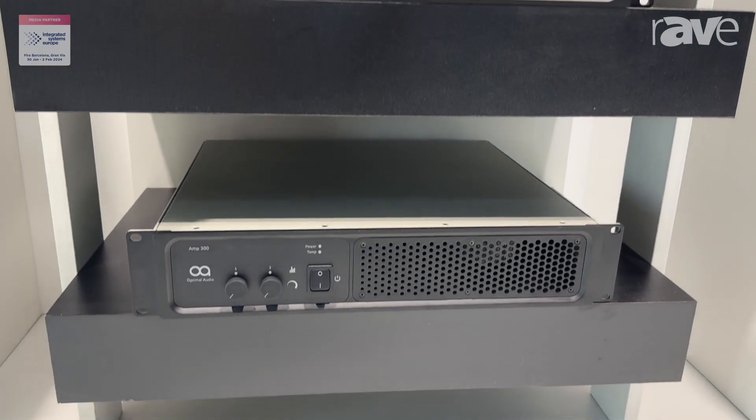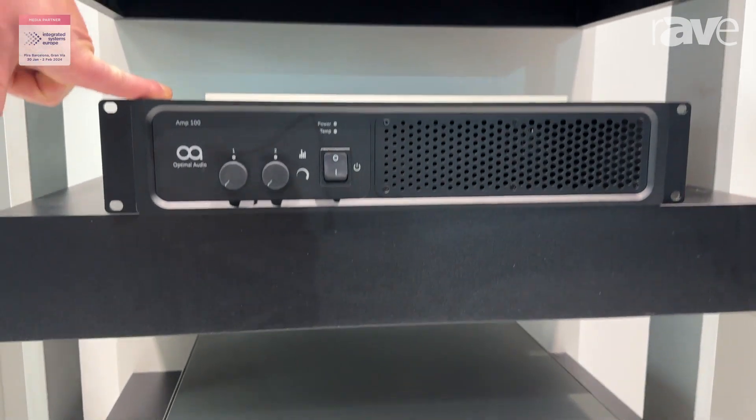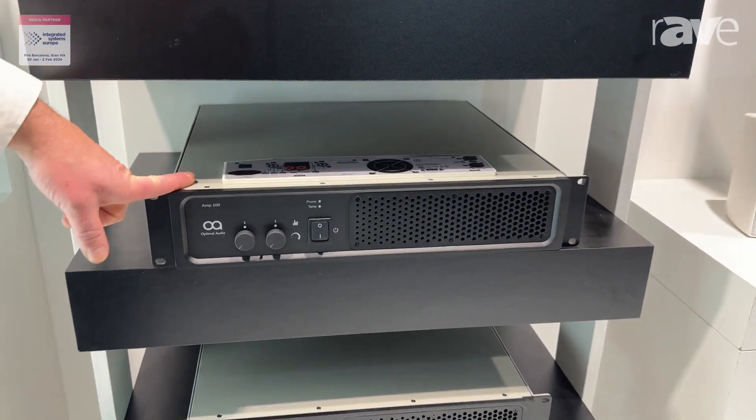The AMP 200 is 800 watts times 2 at 4 ohms, and then the AMP 100 is 350 watts times 2 at 4 ohms.